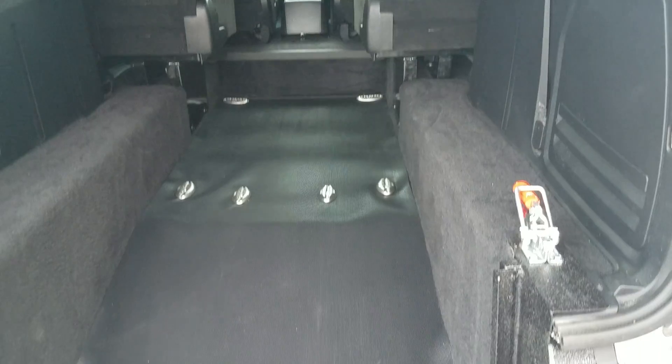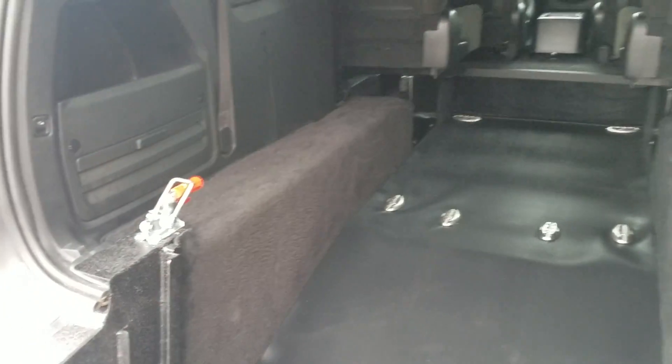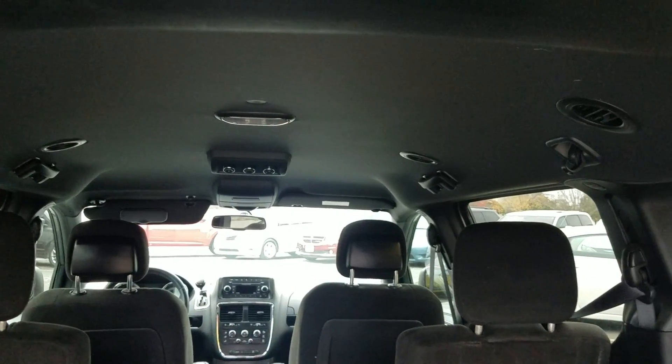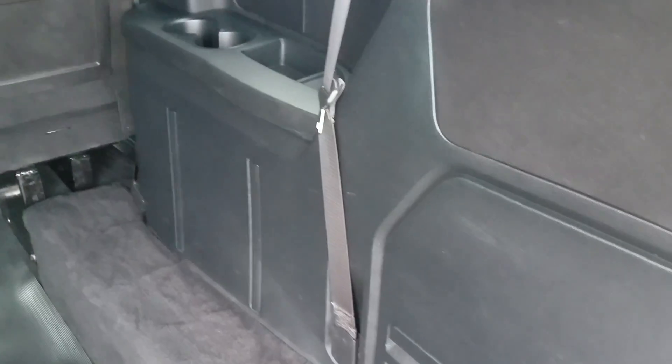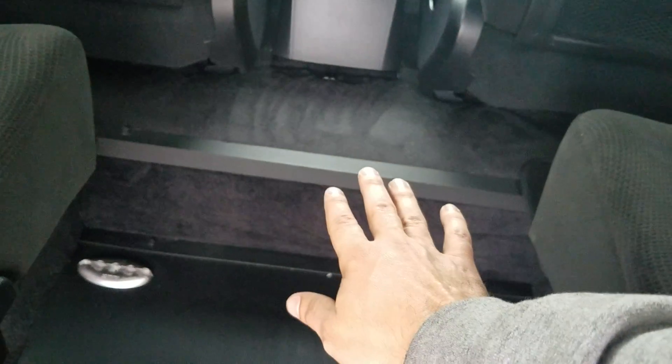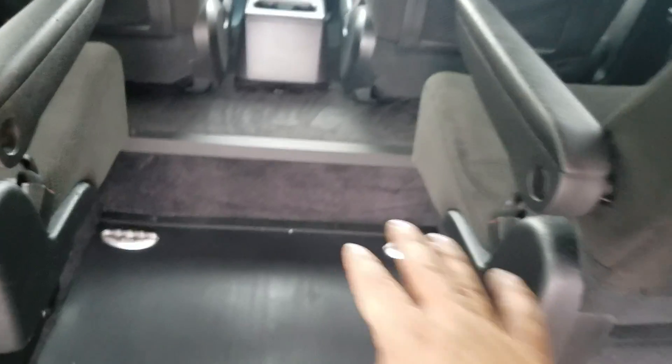It's got eight tie-down points, so you can accommodate up to two wheelchairs at a time, or a gurney or a stretcher. The headliner looks great. The rear air controls are there, and between that second row of seats is 21 inches — you can roll a chair up in here and the person's legs can sit in between. If it's a narrow chair, it can go all the way between.